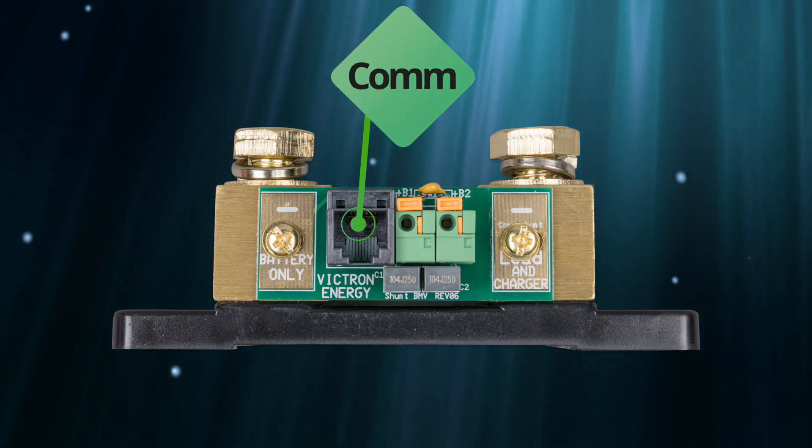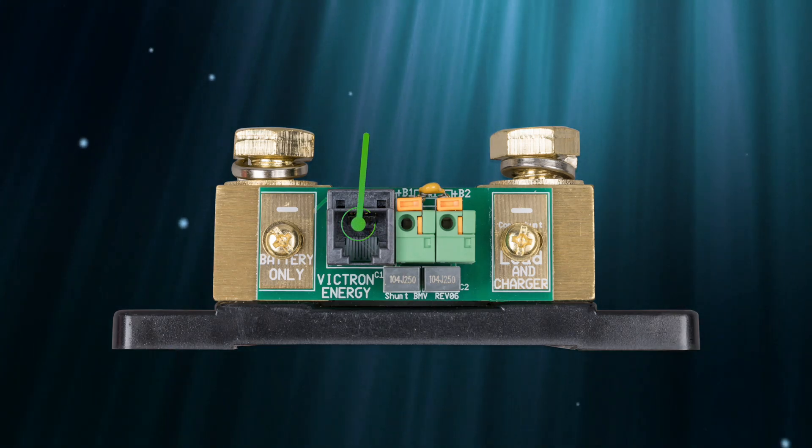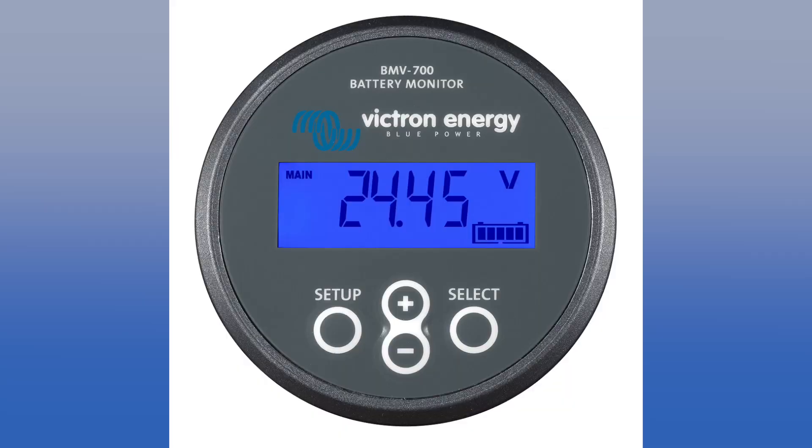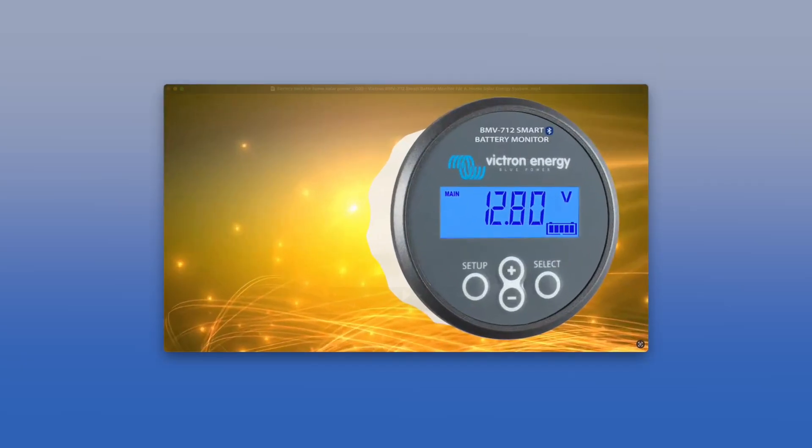The shunt sends all its information via this RJ12 telephone cable to the battery monitor, which displays volts, amps, watts, state of charge, and estimated remaining time at the current draw. The BMV 712 has built-in Bluetooth, and Victron has an absolutely great free mobile app. I already did a video review of the BMV 712 — I'll put a link down below.